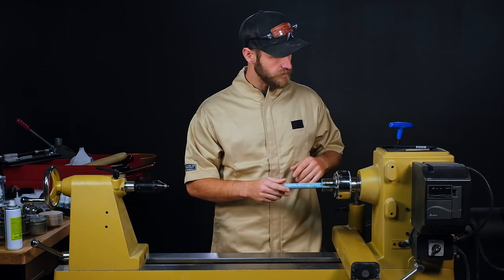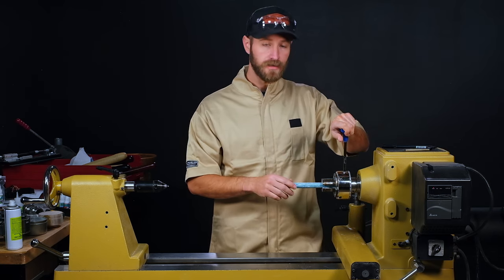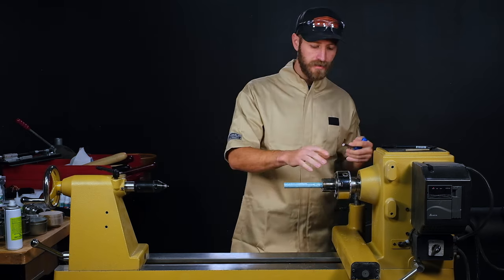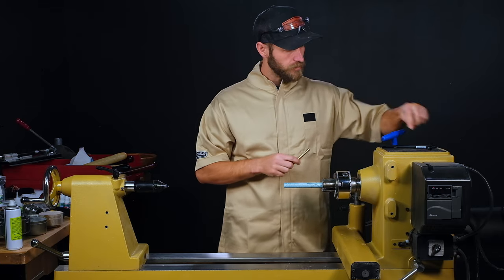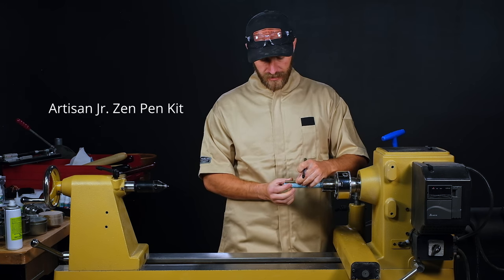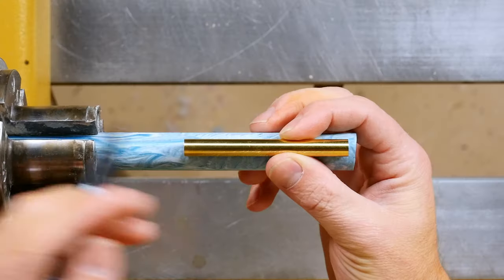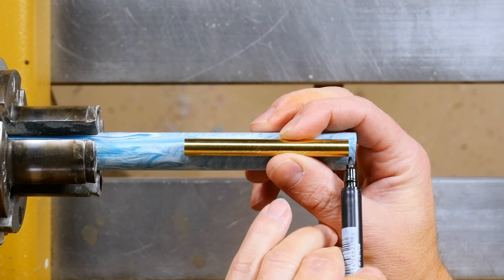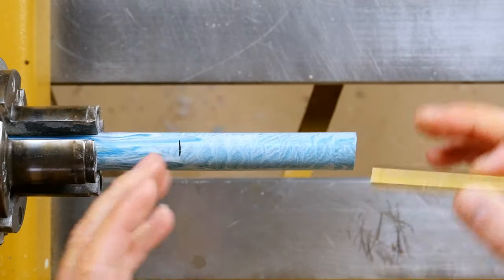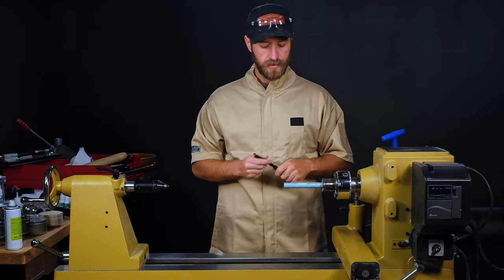First thing we need to do is get this mounted in a chuck. You can use the pin jaws, pen drilling jaws, or you can cut it on a bandsaw and then use a standard drill press to drill it out for your tube. I'll mount that in the pin jaws, get that secured, and then I'll mark my overall length for this pen kit — this is the Junior Zen. I'm going to come in about an eighth of an inch from the end and mark it an eighth past the overall tube length just in case I have a blowout with the drill bit.